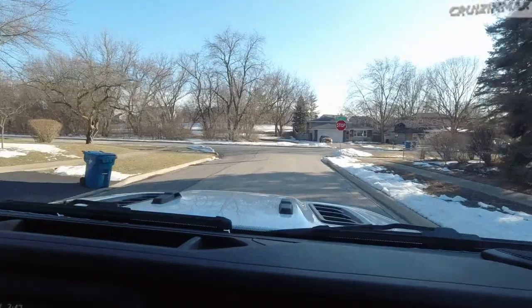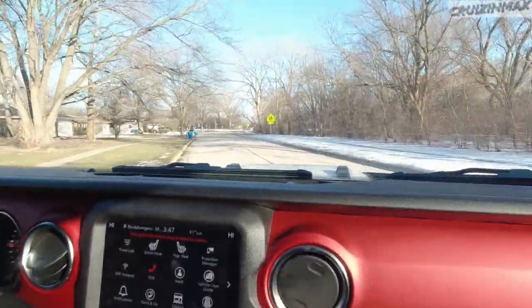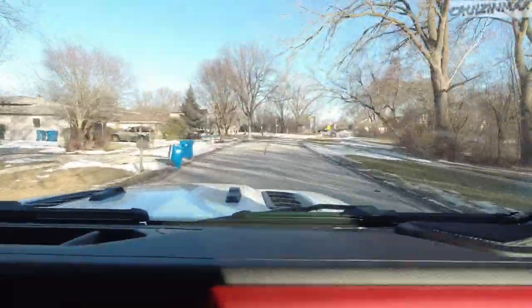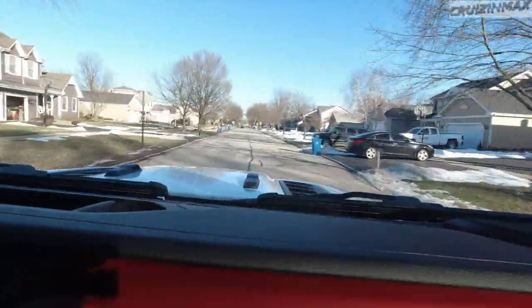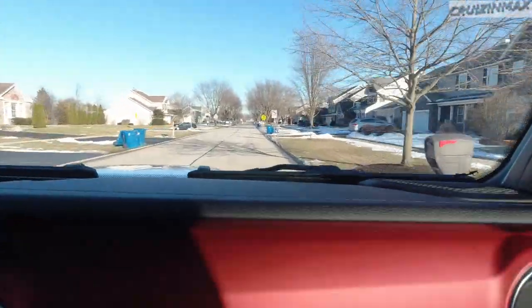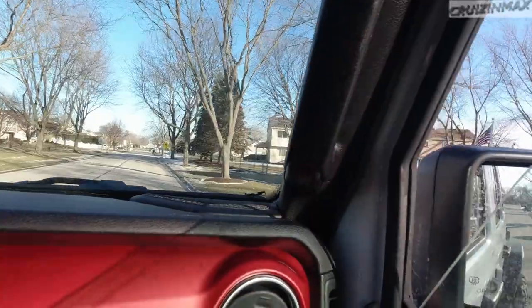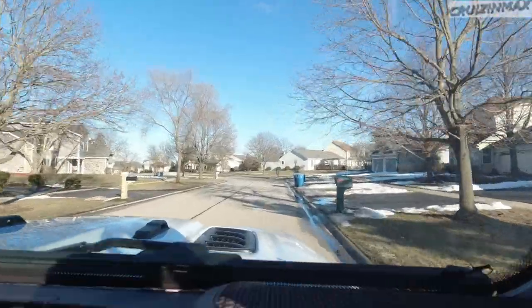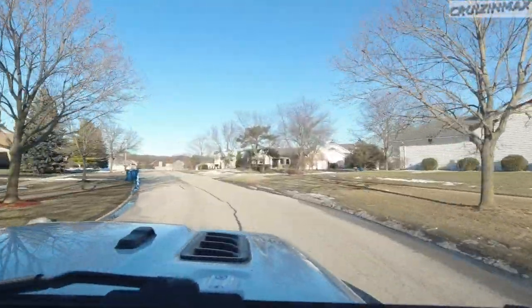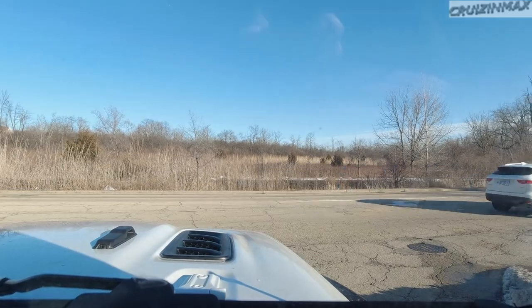We're driving, taking a stroll. The noise you hear is just some hardware bouncing around in the back. So yeah, this is after the alignment — didn't want to drive it before too much — so just a short test drive.